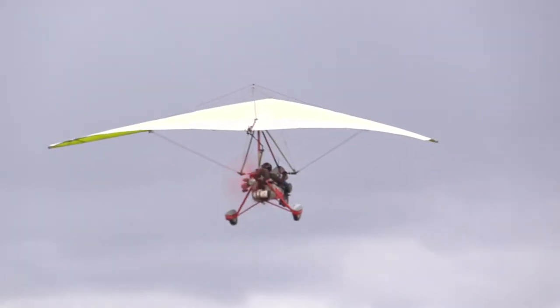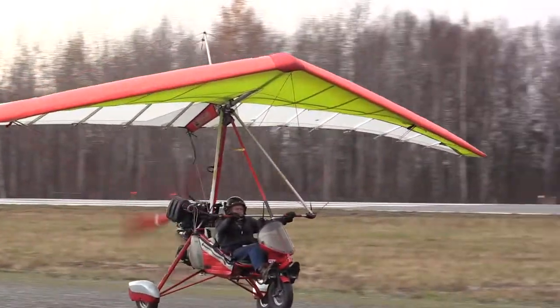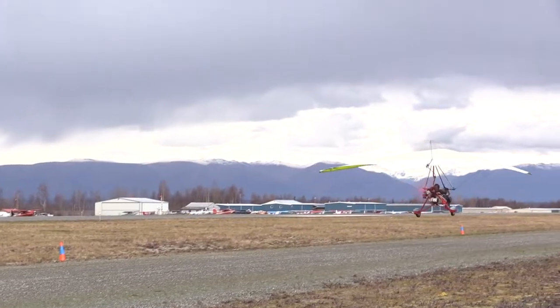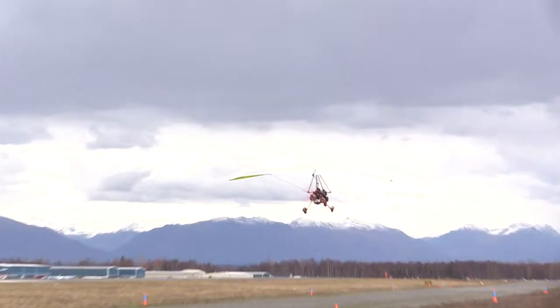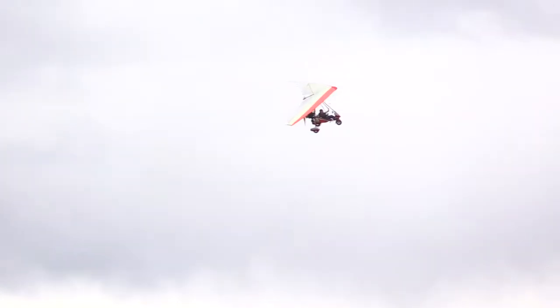I've got just about 300 hours flying it. It depends on the weather — like I said, it's a fair weather machine. We want to be safe when I go up, so some years I get a lot of flying in, some years not so much. But I enjoy it every time I go up. It's a very fun, exciting way to spend an afternoon.